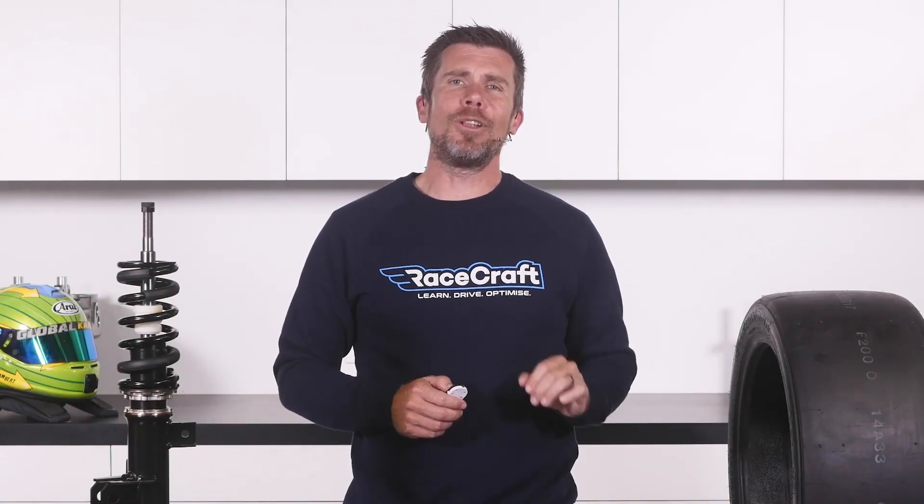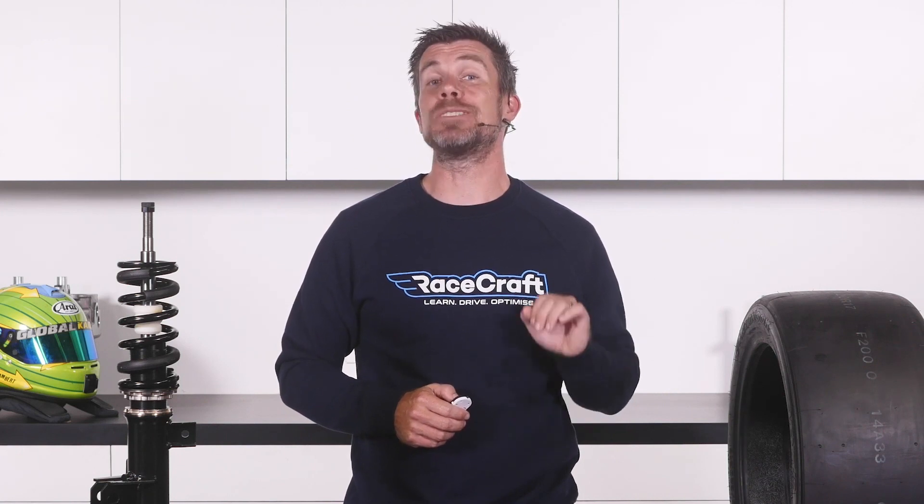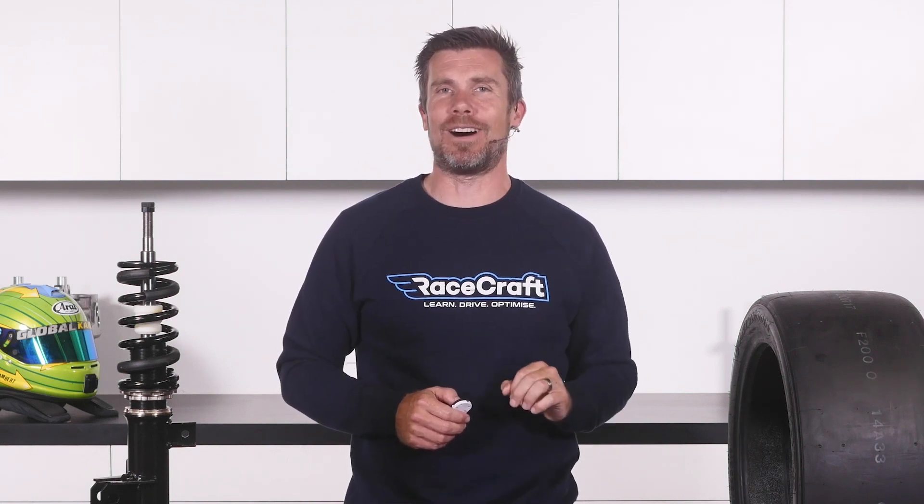That question was taken from one of our free live lessons. If you like free stuff and want to expand your knowledge, click the link in the description to claim your free spot to our next live lesson. You'll learn about optimising the performance and handling of your car on the racetrack, as well as improving your skills behind the wheel. Plus you'll have the chance to ask your own questions, which we'll be answering live.